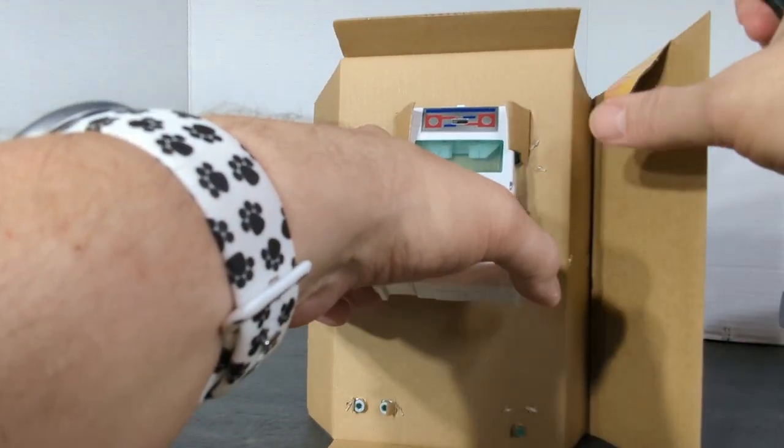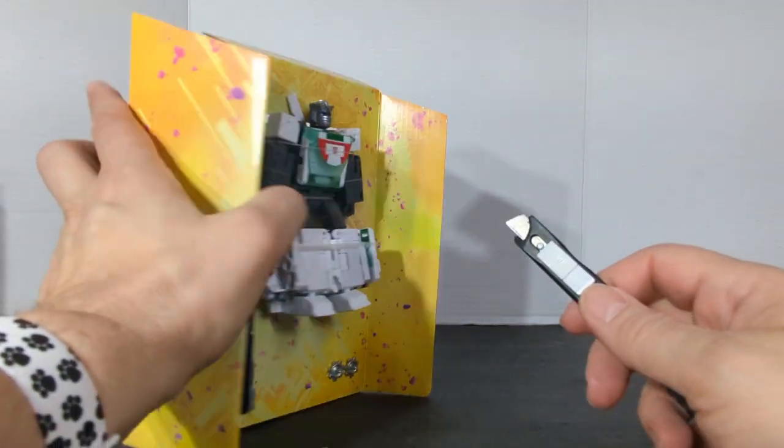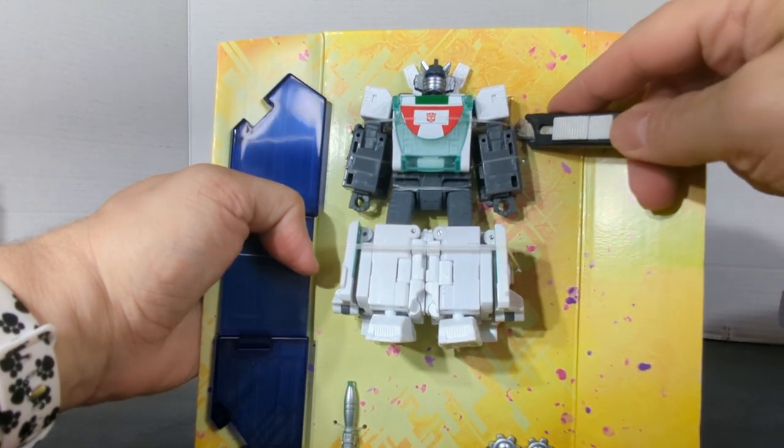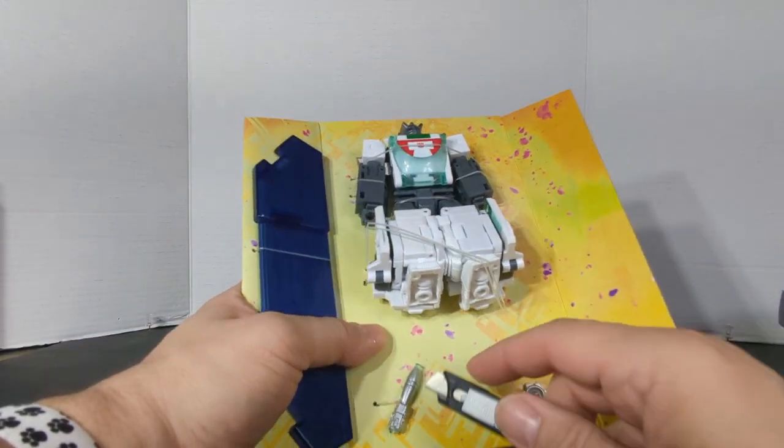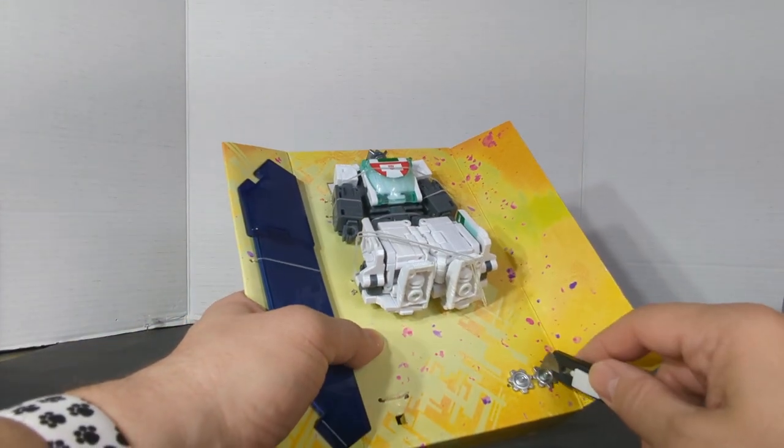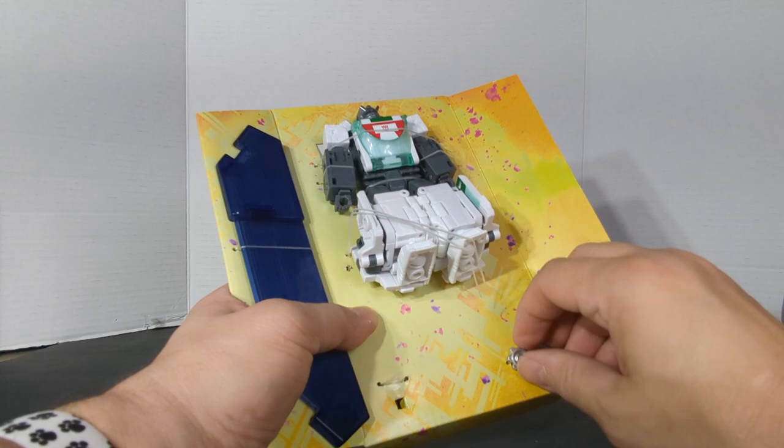This is a true unboxing. What I think I might do is just post this unboxing video, because it's going to take me probably a day to really play with this guy — his transformation is pretty complex.